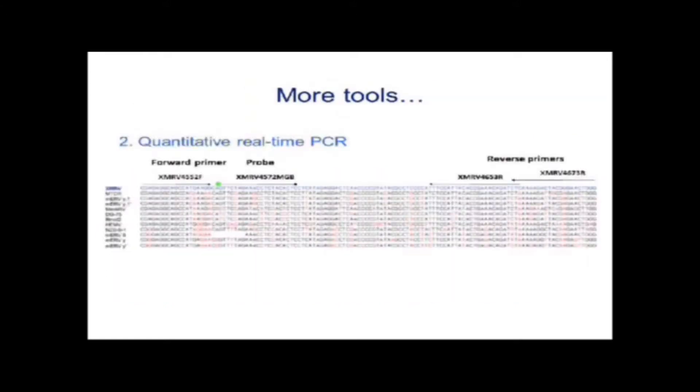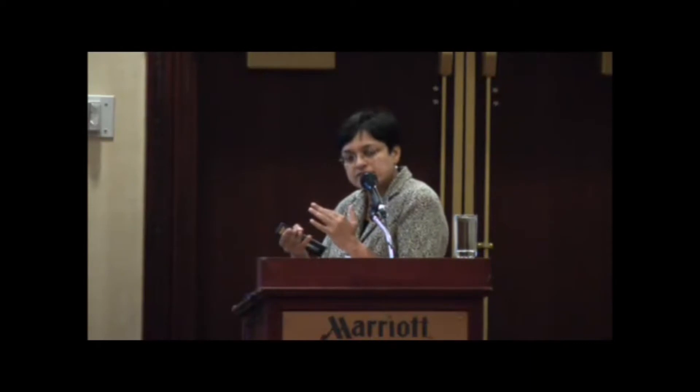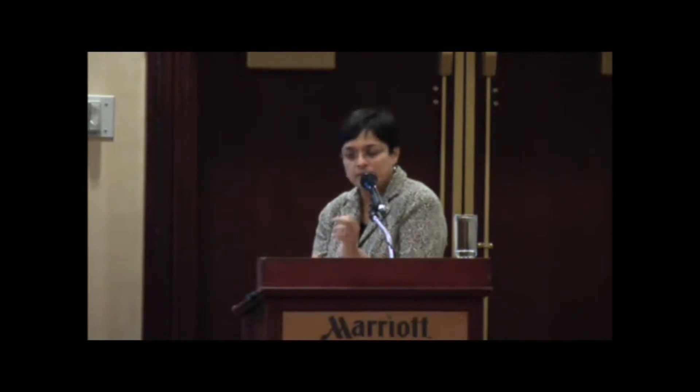The other tool we developed is quantitative real-time PCR — a very sensitive PCR that uses a TaqMan-based fluorescent probe. The nice thing is that once you set up and carry out the reaction in the machine, the machine reads the fluorescence through the tube and you never have to open the tube. This becomes important when you are doing patient data, so you're not contaminating one patient sample with another.